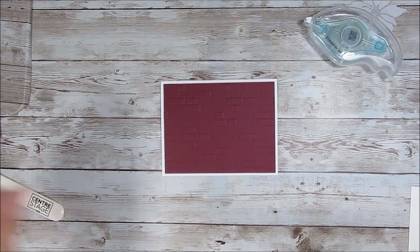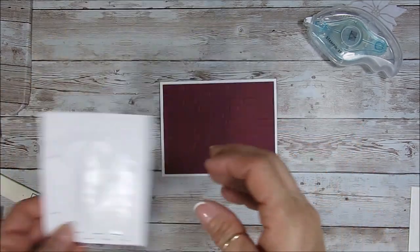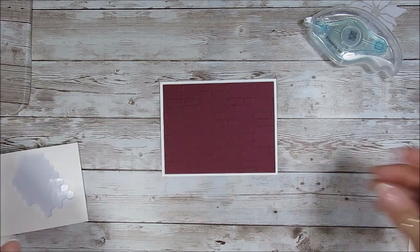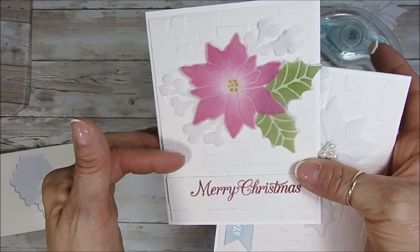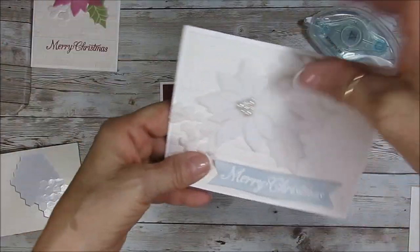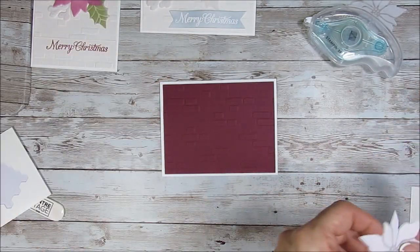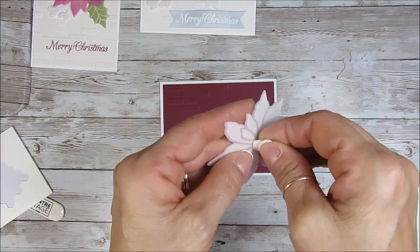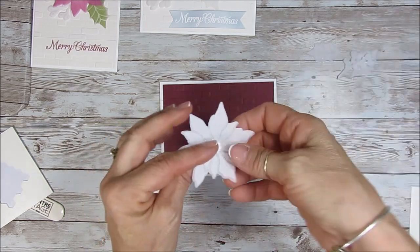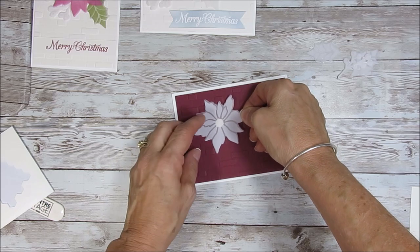Now we're going to use dimensionals — not glue dots, dimensionals. You can use glue dots too. You're going to see what the dimensional shows: here you cannot tell at all because it was white in the back, and this one neither, but I put the pearls — we will put the pearls. On the red, it's going to show a little bit because it's red and white. See, it shows quite a little bit, but that's okay. We're going to put our pearls there.